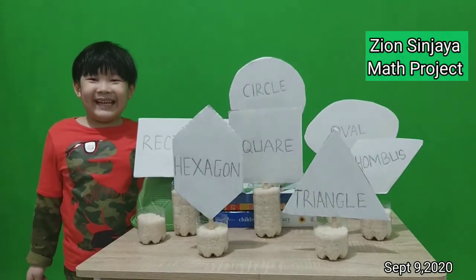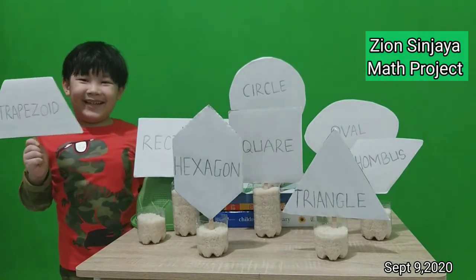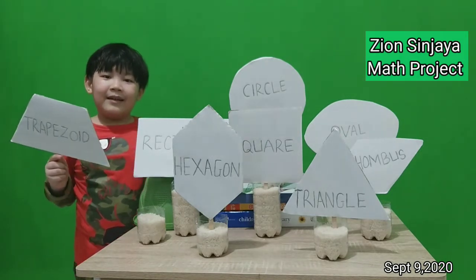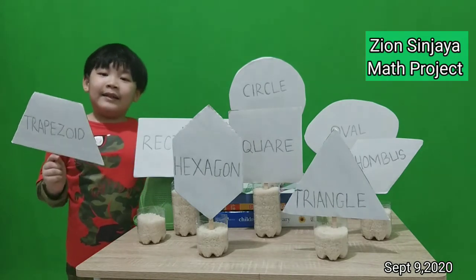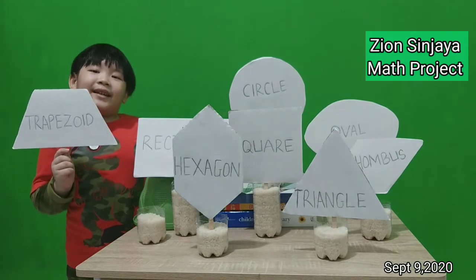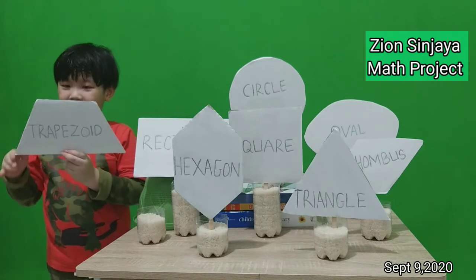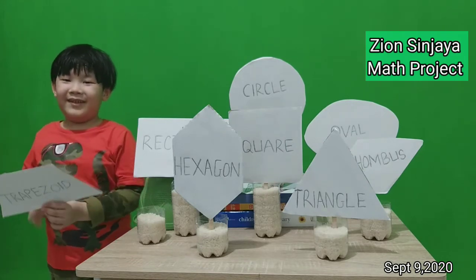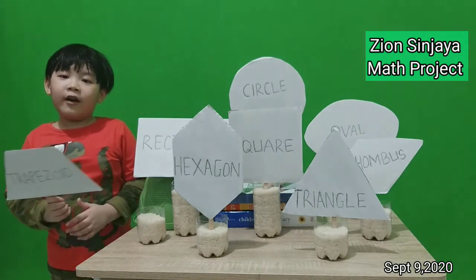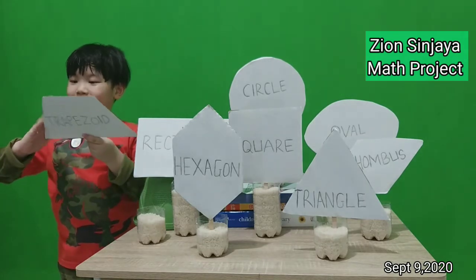Next is trapezoid. Look at the trapezoid. It has one or two slanted sides: one, two. It has four sides: one, two, three, four.